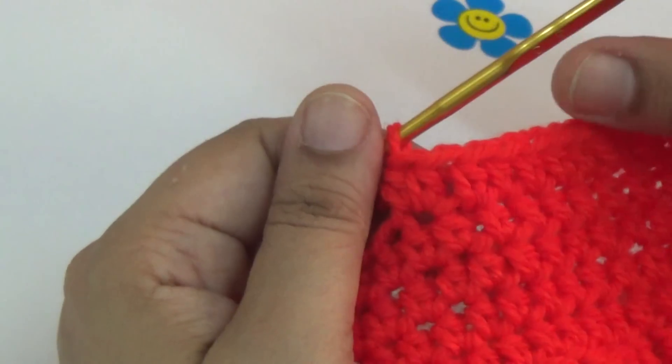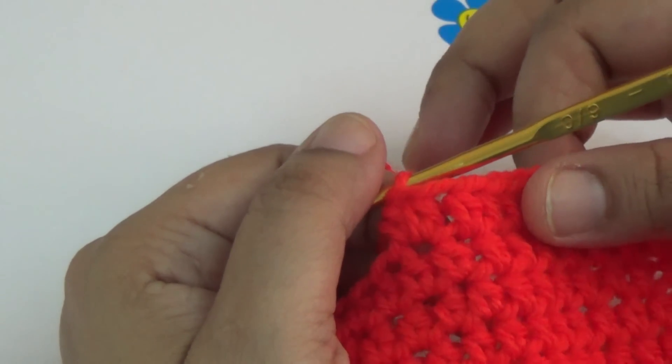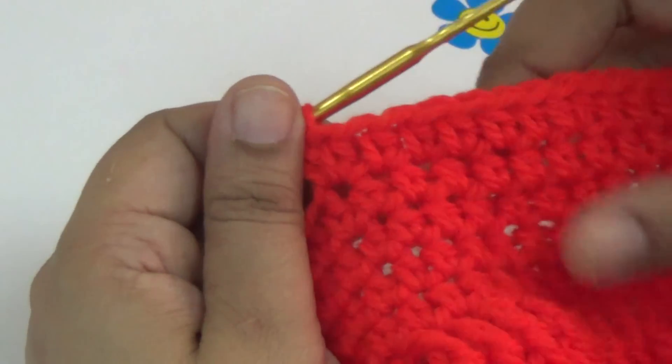Then you make five lines of half double crochet, and then you increase your stitches on the sixth line. You step by step increase your stitches to shape the skirt wider as you go down.